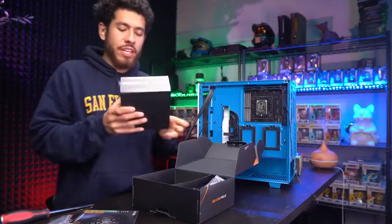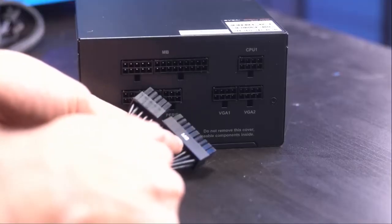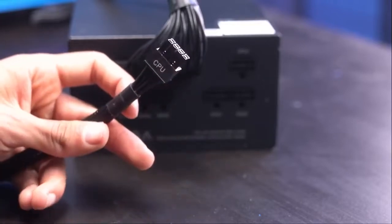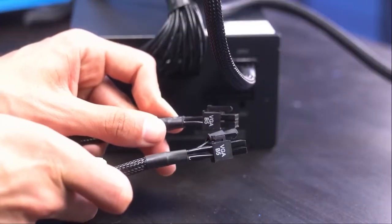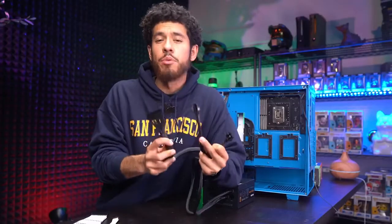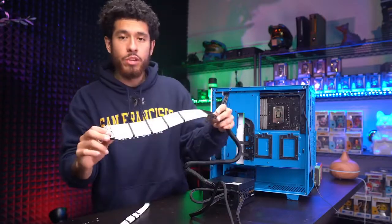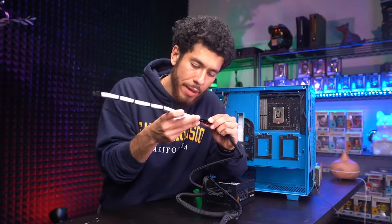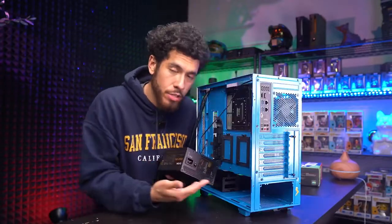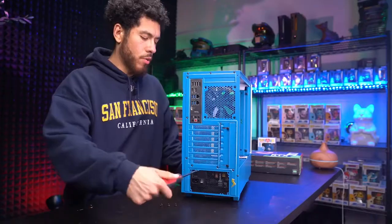Now it's time to get our power supply in. Since it's modular, we only connect the cables we need to reduce clutter. First, connect the big 24-pin power cable labeled MB. For the CPU power cable, connect the end that's together, not the split one. The VGA cable will power our graphics card — again, the side that's together, not the split. We're only using three cables for this build. I'm also adding optional power supply extension cables for the 24-pin and GPU to elevate the looks. Slide the power supply in with the fan facing down, then secure with all four screws.